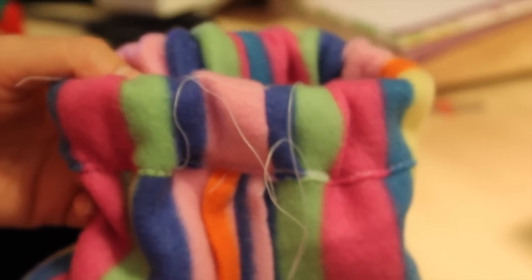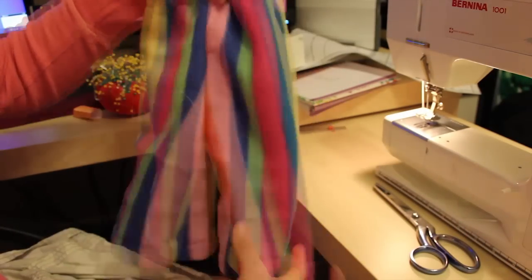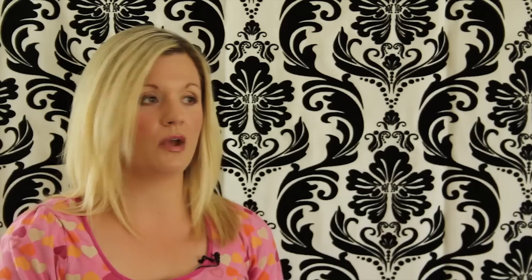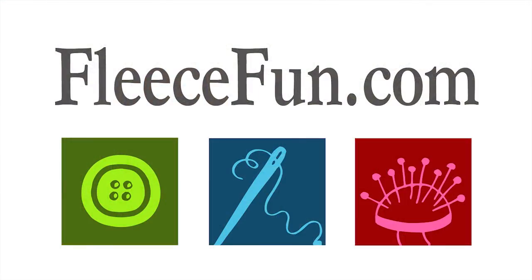Trim your threads, turn the pants right side out and you have a great pair of pants that your kids can wear all winter. They can wear them on camping trips, play out in the snow in them — they are great pants. You can make several at a time; I highly recommend it. With leftover fabric you can make a cute hat or a cute flapper headband — all those patterns are available on FleeceFun.com. For more great patterns and tips on sewing, visit AllFreeSewing.com or FleeceFun.com. All my patterns are free. Have a great day and remember: velvet is pretentious, fleece is fun.